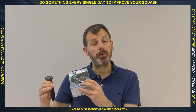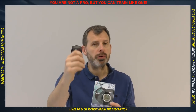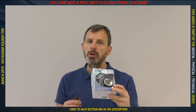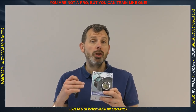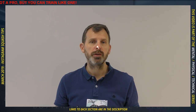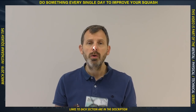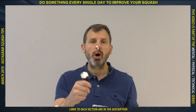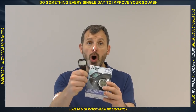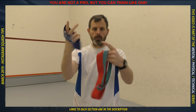These are heart rate monitors. You use them to make sure you're working hard enough, and if you're a little older, that you're not working too hard. This was an expensive one with many functions, and this was a basic one I bought from a supermarket for less than 23 euros — so you don't need an expensive model. If you're serious about improving your squash, you should be serious about your fitness. Go and get a heart rate monitor and start using one, even a basic model, to monitor your effort during matches.